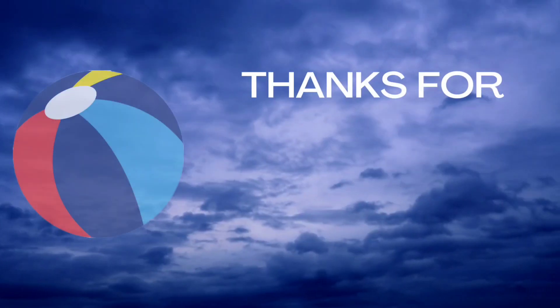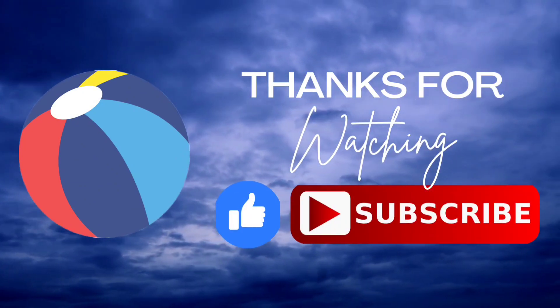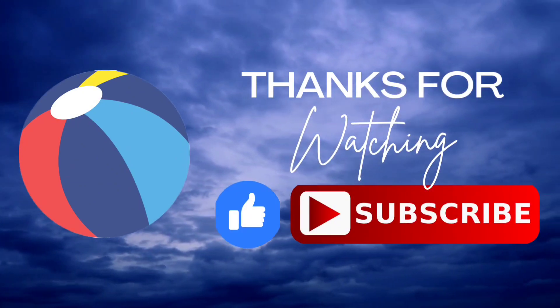Thank you kids for coloring all these alphabets with me. I hope you liked it. Do like and subscribe. Bye bye!